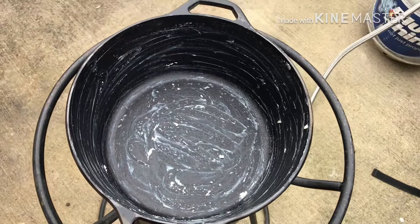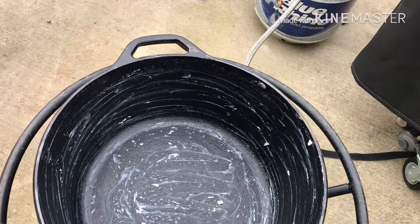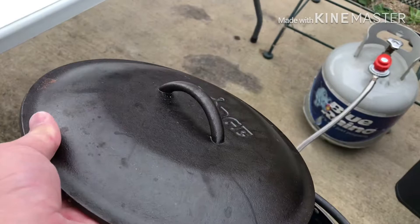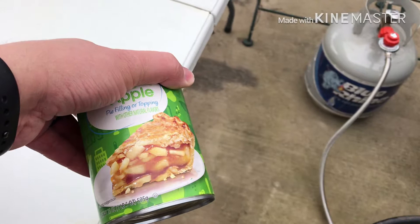I've already got the butter all in the Dutch oven and I'm using my propane turkey fryer. I know a lot of people use coals and stuff, but I'm trying it this way, and plus my lid doesn't have a lip around it to put the coals. So first we're going to put in some apple pie filling.